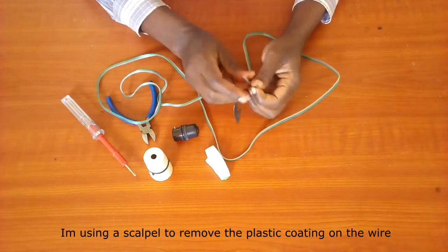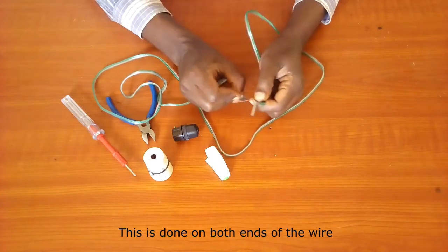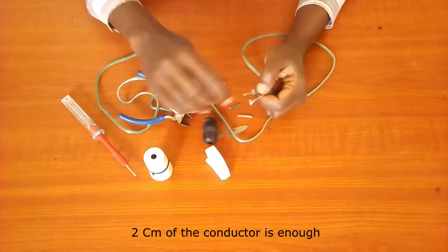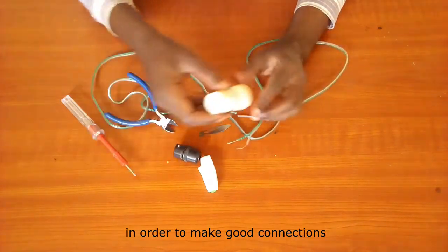I'm using a scalpel to remove the plastic coating on the wire and expose the conductor. This is done on both ends of the wire. Two centimeters of the conductor is enough. Remember to twist the strands together in order to make good connections.